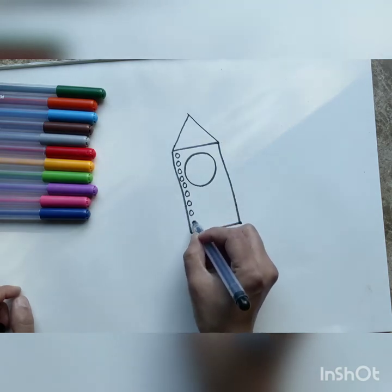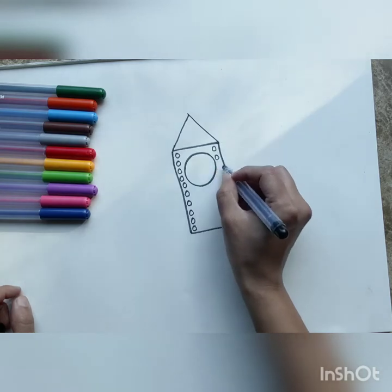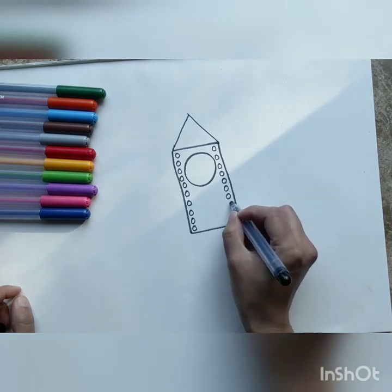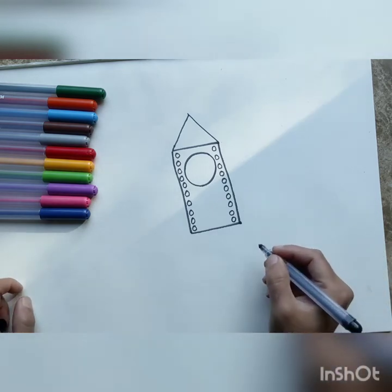Just like that — as many circles as can fit over there. Do the same thing on the other side. Draw some circles down along the length of the rocket.